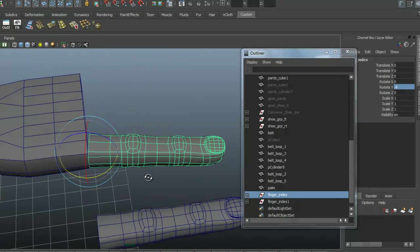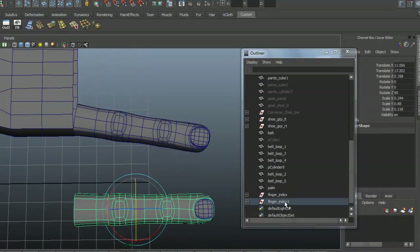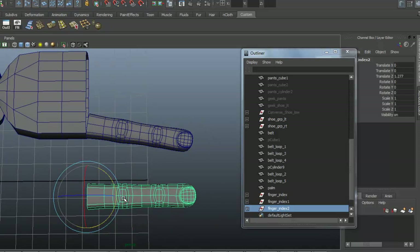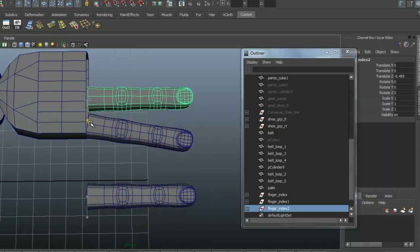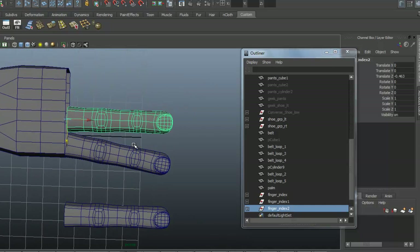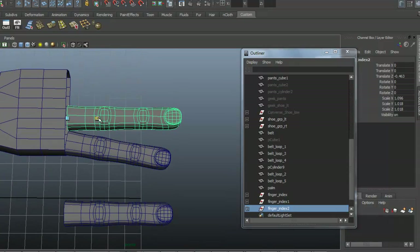I'm going to grab this group and duplicate it and slide the entire group over — this is going to be our middle finger. We're going to need to scale this up a little bit overall and then scale it in length just slightly.